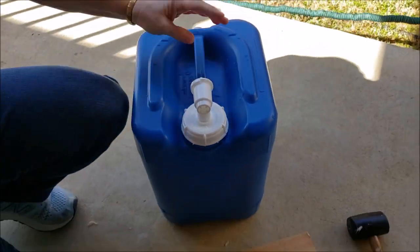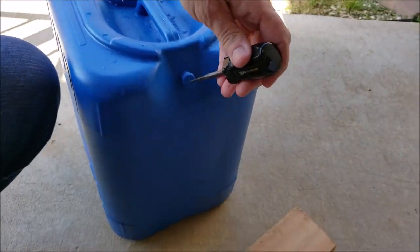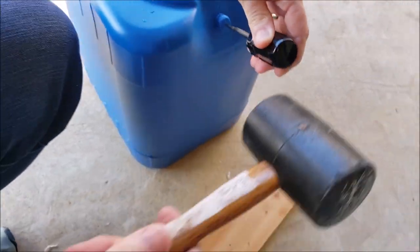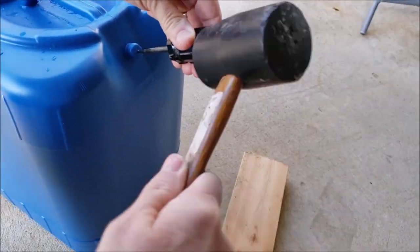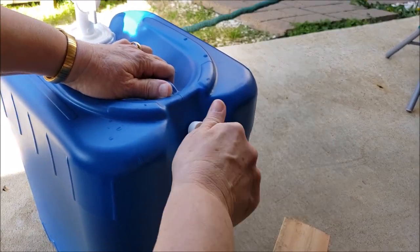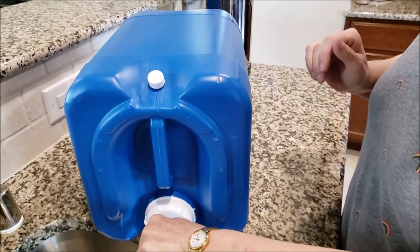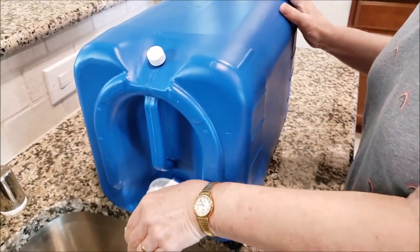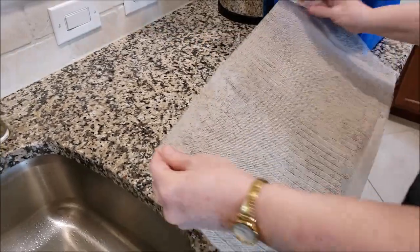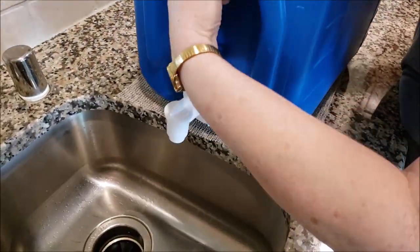One more thing: there's no vent hole, so you actually have to create one. We didn't want plastic shavings inside, so we used an awl and punched the hole. We also found that when using this to wash hands it slid all over the place and was difficult to hold with one hand while working the spigot with the other. We decided to use a non-slip shelf liner — there's a link below — and it really worked well keeping it from sliding.